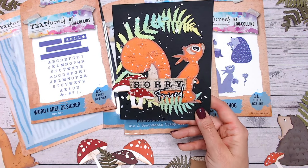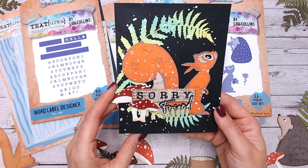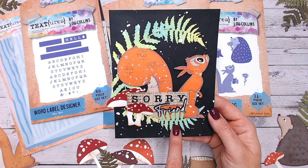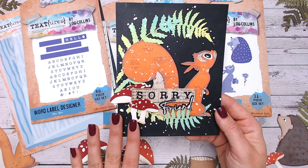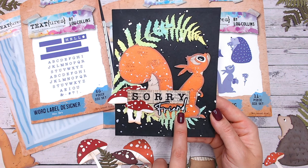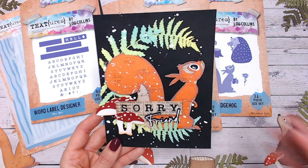Then we've got the squirrel. The idea with Textures is about adding texture and different patterns to otherwise plain items — you can see with the bushy tail I've added lots of texture. I've got a video creating something similar coming up soon. There are toadstools in here — this isn't even the largest toadstool, it's the smaller and medium sizes. You can see the label die there; I've used the word 'sorry' and added the word 'friend' from the stamp and die set. He was so quick and easy to build up — I actually did six squirrels all at once.